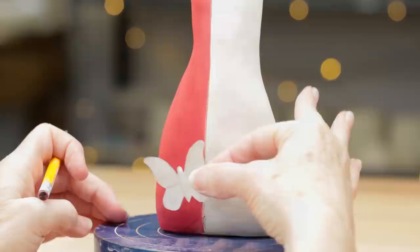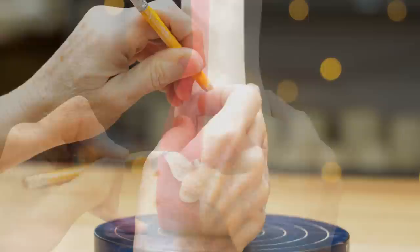Using the butterfly stencil, I placed it where I wanted it and traced around it. I continued tracing them around the pot, turning the stencil at different angles and spacing them out.